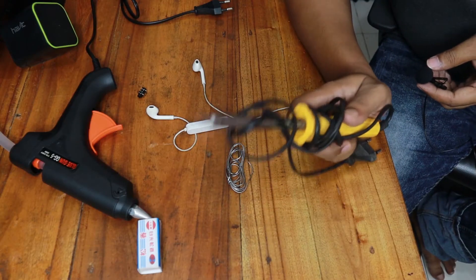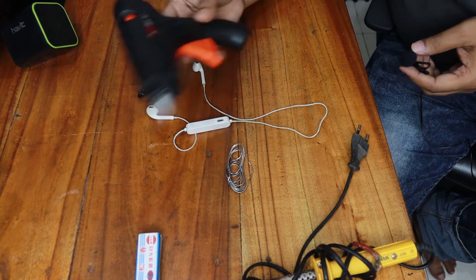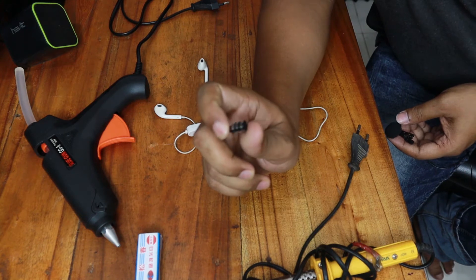So it works perfectly. Let's start our project. For this project I'm going to use a soldering iron, hot glue, and a 3.5mm female jack.